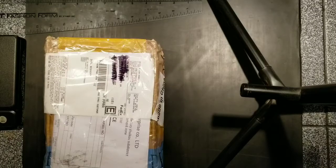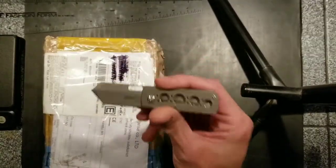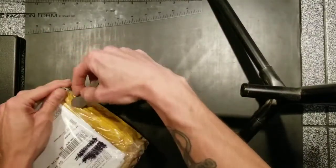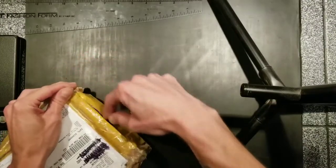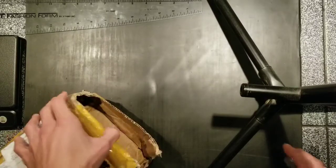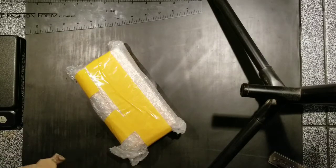Hey guys, I got a real special video for you today — it's something I've been waiting for for a good long while. This is my dedicated unboxing knife, which I'll be using to unbox the Max Ace Pelican. I can say I've been waiting for this for a good four or five months since I first saw the prototype.